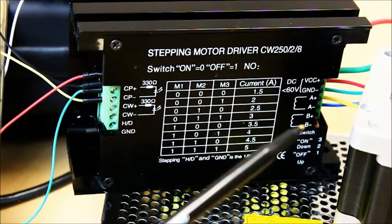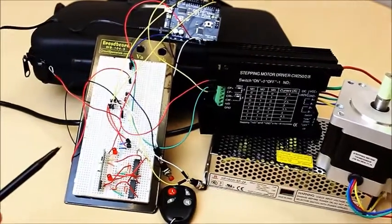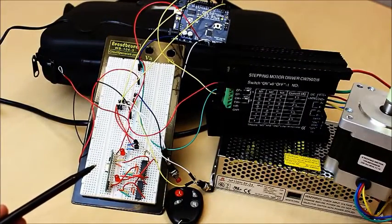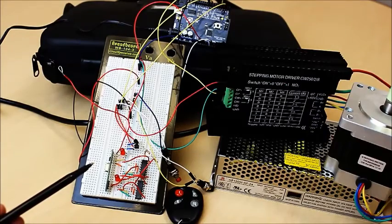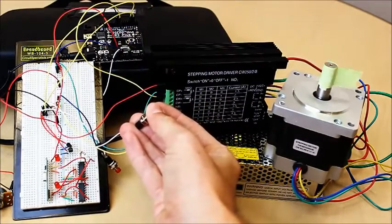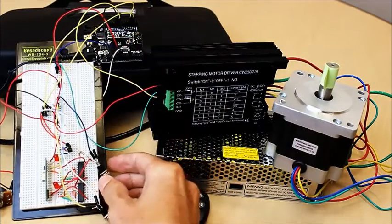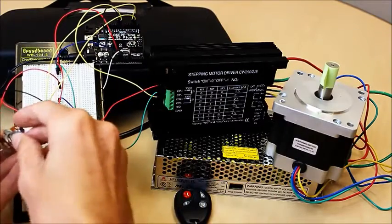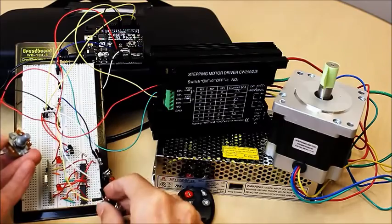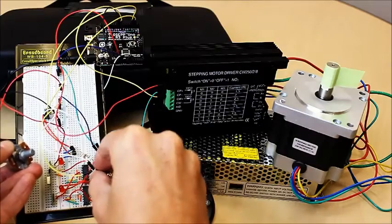Just to refresh, we created a stepper motor controller in part one of the series, which you can see here. You can operate this using some simple push buttons, or as we've incorporated, a wireless control fob. By pressing one button, we can get the motor to rotate clockwise, and by pressing the other, we can get the motor to rotate counter-clockwise. By adding the RXD4140-434, we're able to get a wireless stepper motor controller. And by adding a potentiometer, we're able to adjust the speed of the stepper motor while using either the buttons or the wireless key fob.